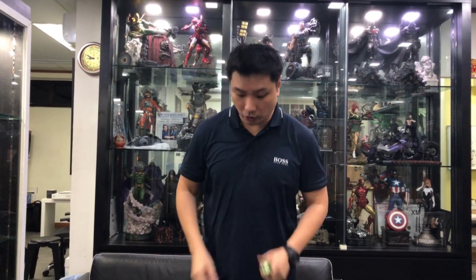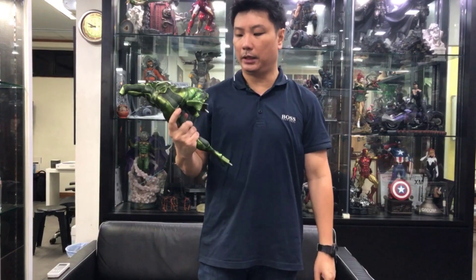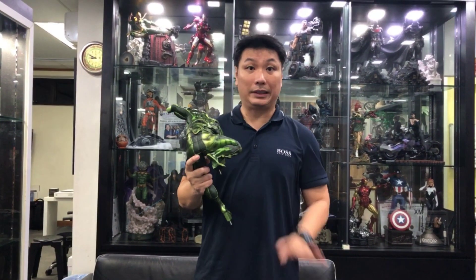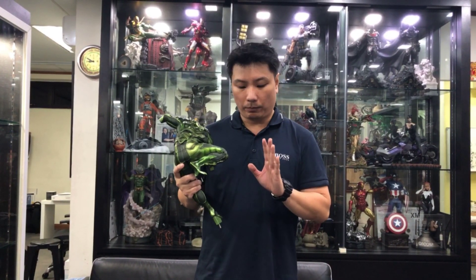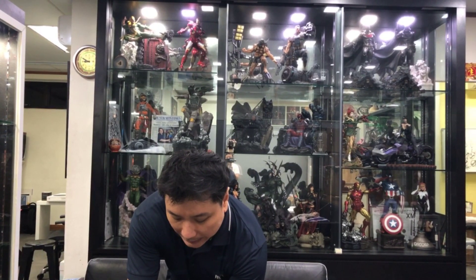Some of you might have seen comments from some unlucky collectors where the hand fingers are broken, and also the back feet of Scorpion are broken off as well. Based on these two breakage areas, I have an idea of what happened.